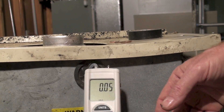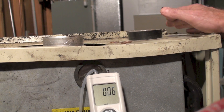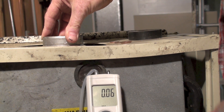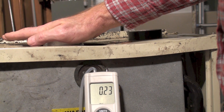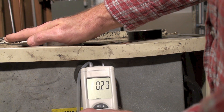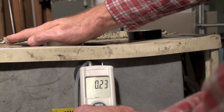With the inducer running I'm reading about 0.06 inches of water column because everything's clear. Now this is my combustion air inlet here, and if it was blocked — like I put my hand over it — it's going to go to about 0.24 to 0.25 inches of water column. That pulls a fairly strong negative pressure.